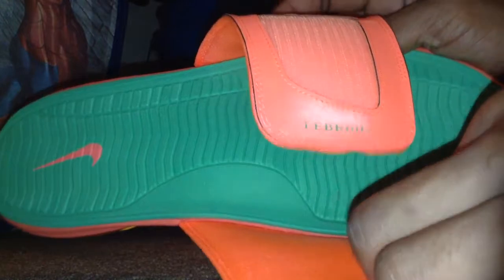Open them up. It says James, there's a little crown above it. The other one says LeBron. So together they say LeBron James.